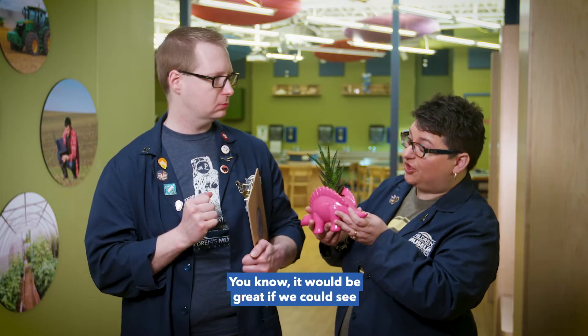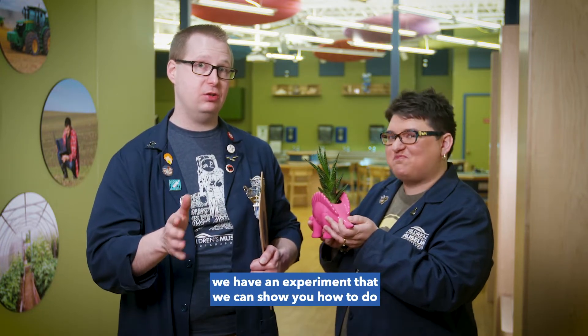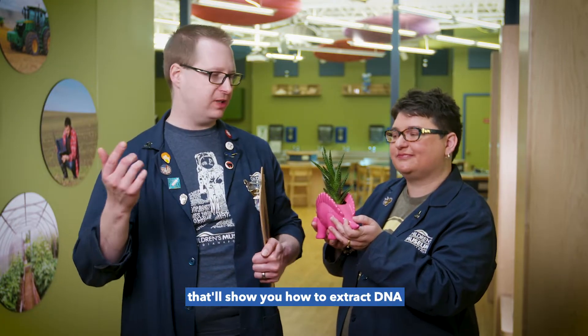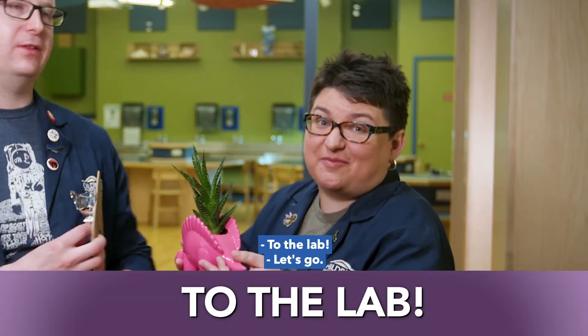That is really cool. It would be great if we could see what DNA looks like. Actually, we can! We have an experiment that we can show you how to do with stuff you may have lying around the house, that'll show you how to extract DNA from plant cells and look at it without using a microscope. That's amazing. Let's go do it. To the lab!